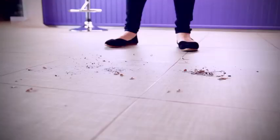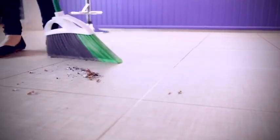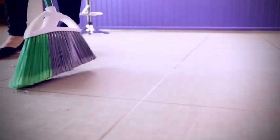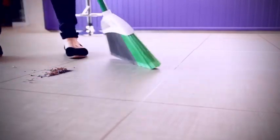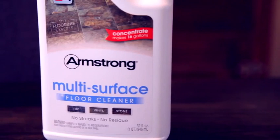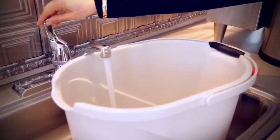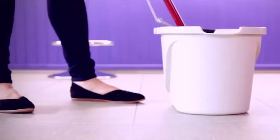My vinyl floor cleaning routine, which I've spent lots of time refining, starts with sweeping or vacuuming the floor using the hard floor attachment to remove any dirt or pebbles which could cause scratching. Then add a quarter cup of Armstrong multi-surface floor cleaner to a gallon of hot water and mop with either a microfiber or sponge mop.